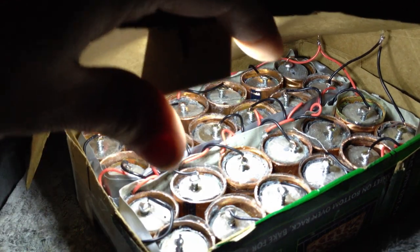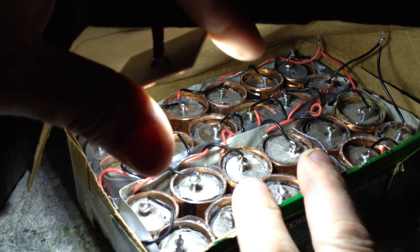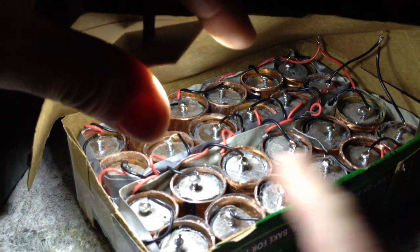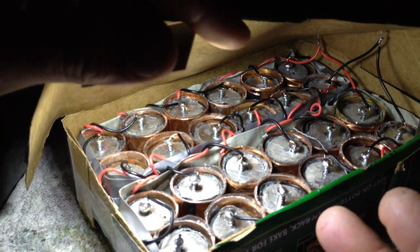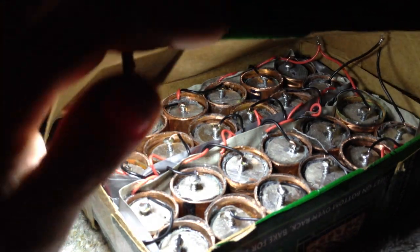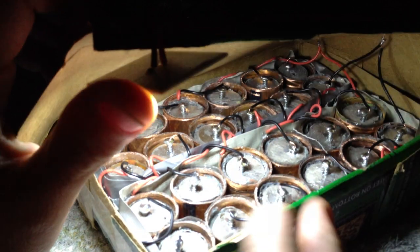Each rod is $7 to $8 plus shipping — around $10. So I have $20 in just the magnesium. Copper — I use probably two to three feet, another $3. So $20 maximum, and this whole thing cost me about $23 to $25 to build.